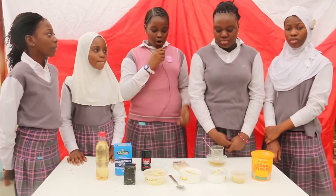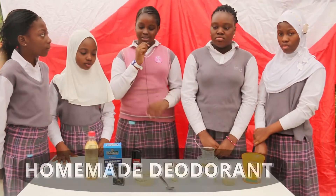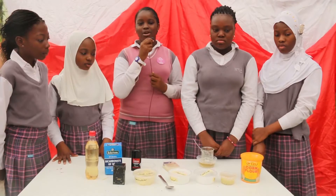We are making homemade deodorants because it's natural and organic, and also because it doesn't have chemicals that may cause damage to our body.